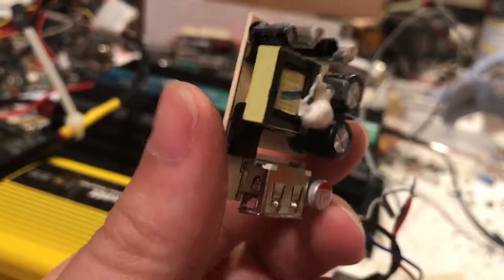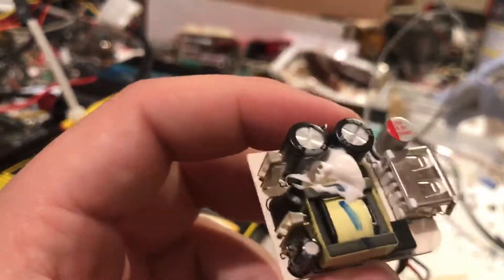All switching power supplies can take DC. The only things you cannot give DC are these old, heavy transformers — these guys would basically turn into a smoke bomb. You would not want to do that, and you would be very sad because you would wreck a really nice transformer.